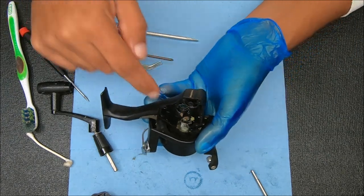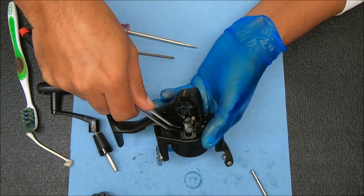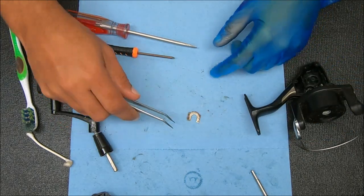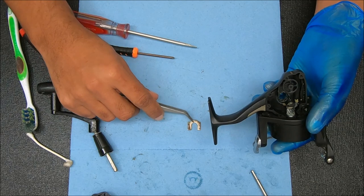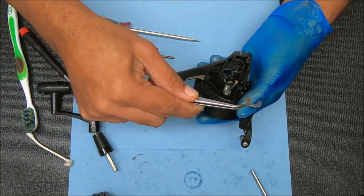So to remove that rotor, there is a clip on the bottom here that we're going to need to back off. I'll show you now in case I forget when I'm putting it back in — this side over here is a little bit thicker than this side. So the way it will be sitting when you put it back together will be the thicker side on the right and the thinner on the left.